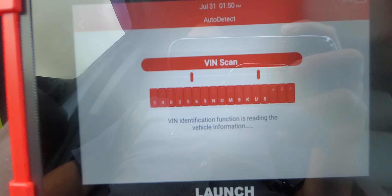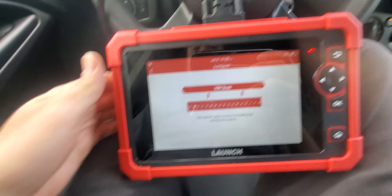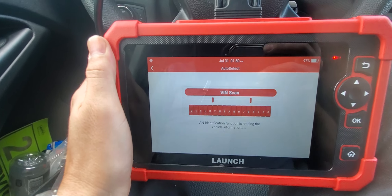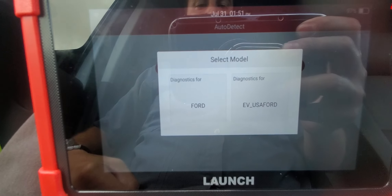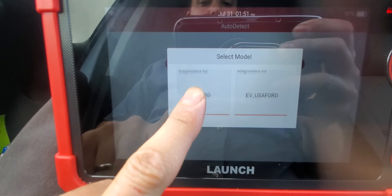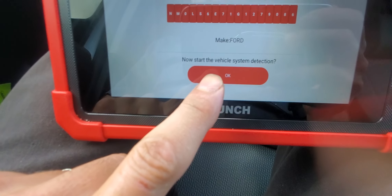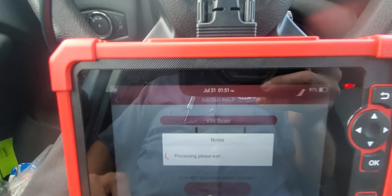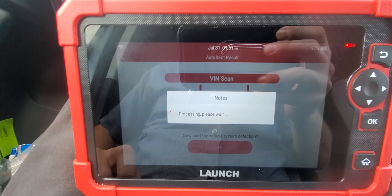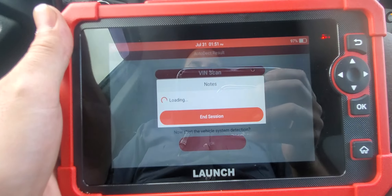The cable is one of my only complaints — it's only about three feet long. It would have been nice if it was six or seven feet, because that way you could get out and check things while it scans the vehicle. On this 2016 Ford Transit Connect, it found the vehicle pretty quickly.